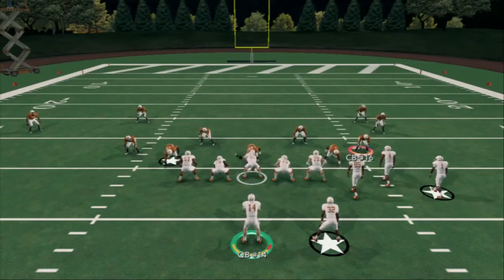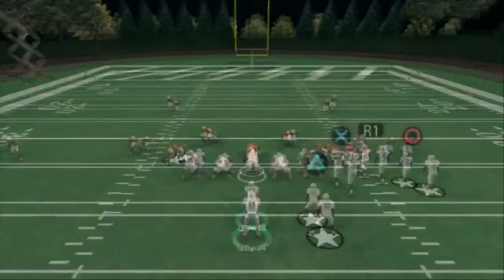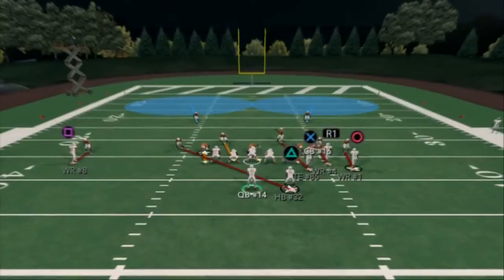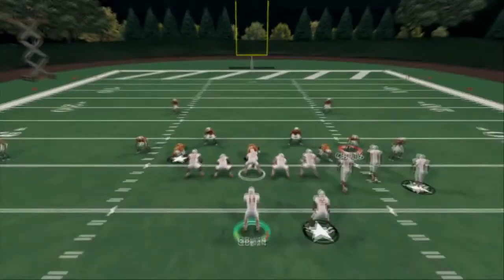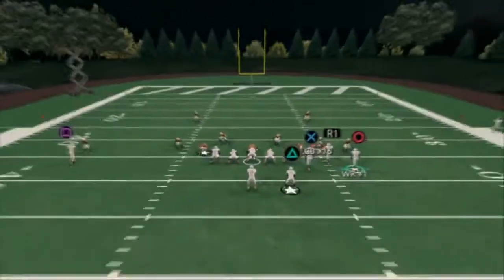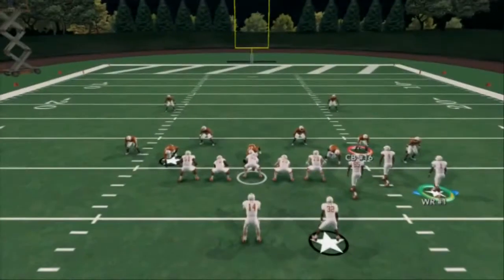I primarily like to use this as my man-beating formation, so we're going to show you two men under here. What's going to occur is a switch-off between the running back's man. You see that guy on the running back on the far left — he's going to switch. This is our main setup: we drag the tight end, we wheel route the running back, and we put the left side receiver on a slant, a comeback, or a curl, or whatever we want to do.